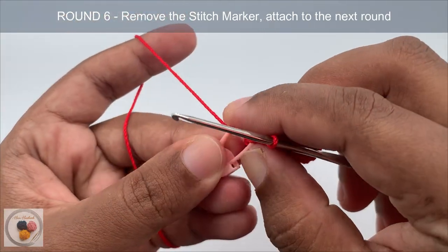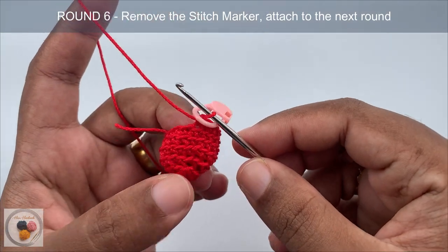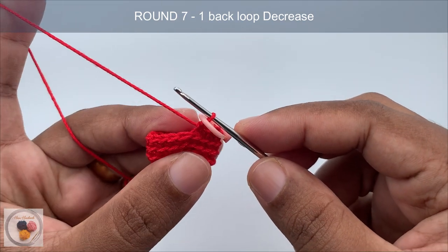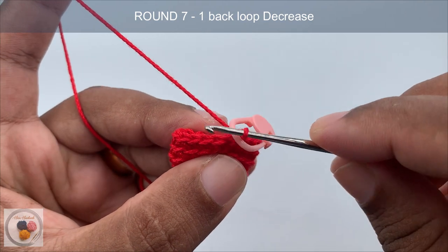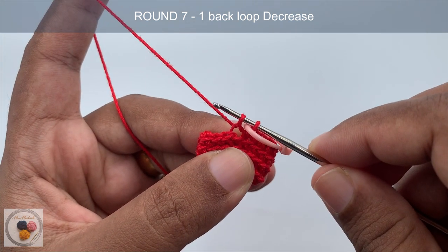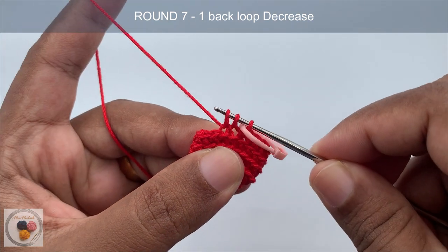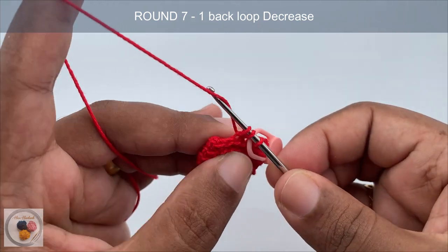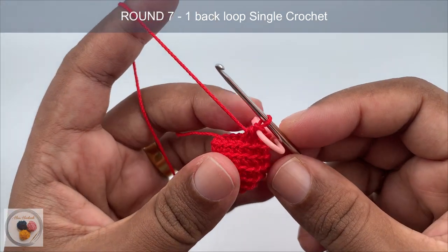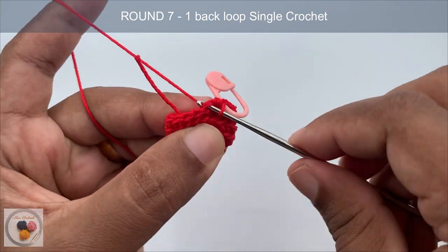After marking the round, start round seven by working a back loop decrease into the first two stitches. Insert the hook into the back loop of the first stitch, yarn over and pull through. Now we have two loops on the hook. Again insert the hook into the back loop of the second stitch, yarn over, pull through — now we have three loops on the hook. Yarn over and pull through all three loops. This is a decrease.